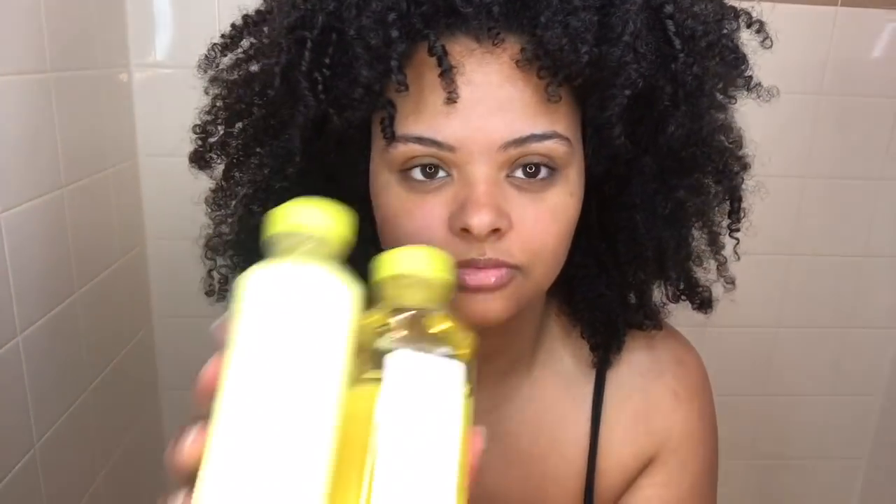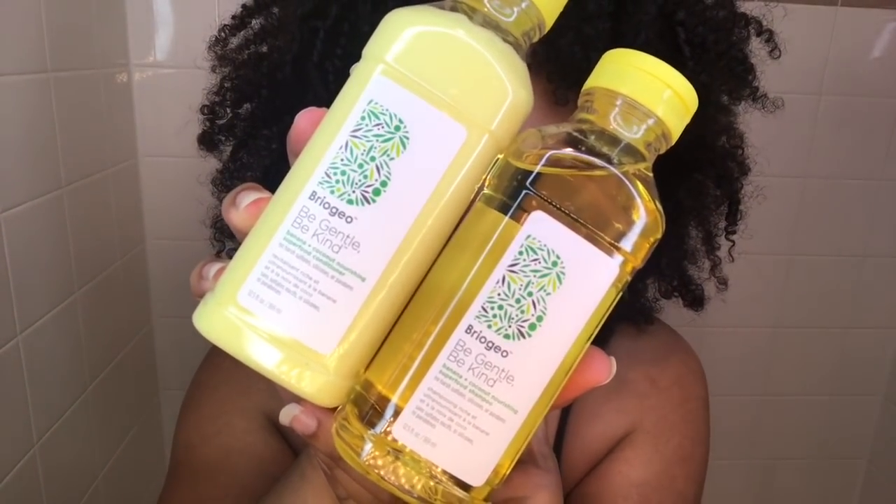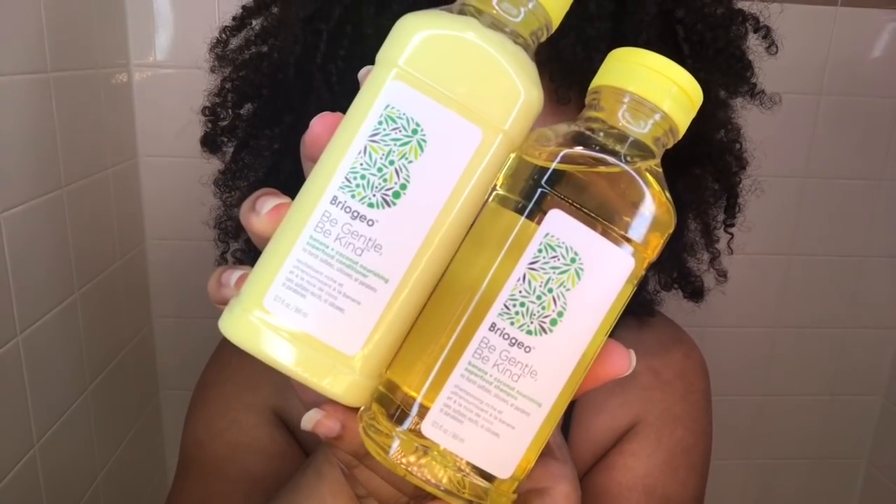So I got these products from Briogeo. It's the Be Gentle, Be Kind Banana and Coconut Nourishing Superfood Shampoo and Conditioner. Banana and coconut and it's the summertime — I just feel like it's going to smell so good. I was just too excited to even open it and try it out.